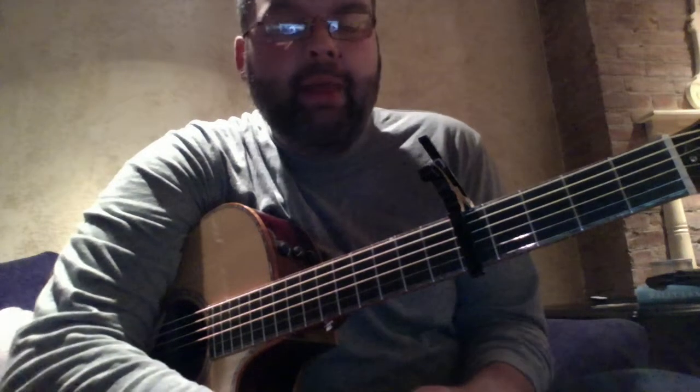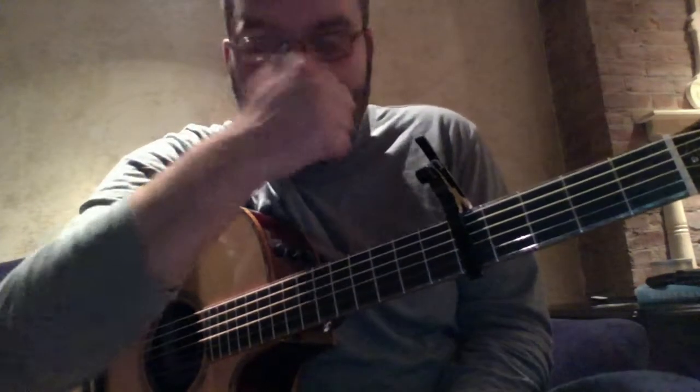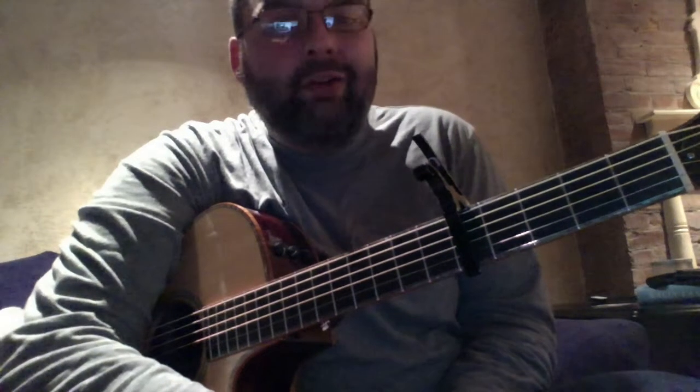Hey y'all, I'm going to teach — I had a bunch of requests. Sorry I haven't been on my YouTube page for a while, but I had a bunch of requests for some more Indigo Girls songs. This one I'm going to teach you today is not really an Indigo Girls song — it's actually a song by Amy Ray, who's one of the Indigo Girls. It's called 'Let It Ring' and it's one of my favorite songs.